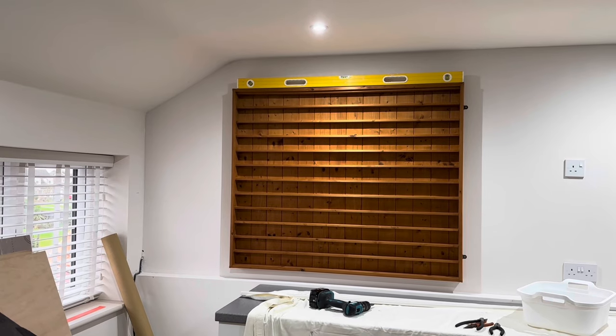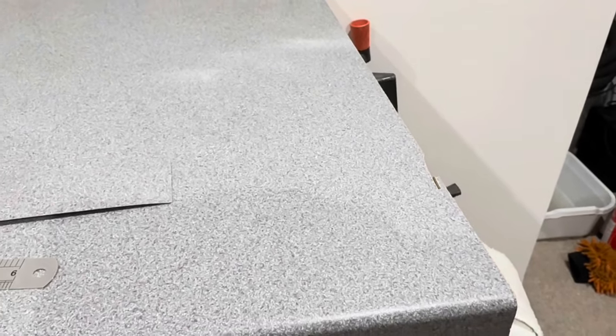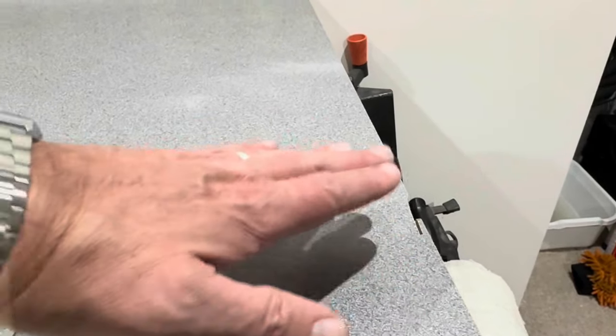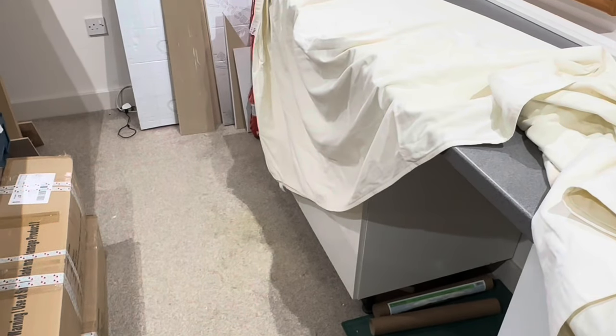I'm just surveying the damage I did to this worktop with my little accident. I'm thinking I might be able to get away with it because on this edge it's overhanging by about 8mm, and when I go down to the other side over in that corner it's about 10mm overhang.